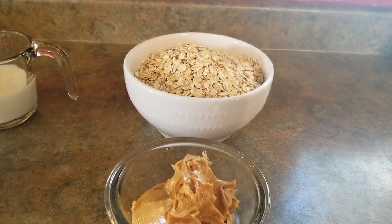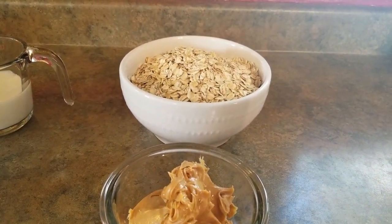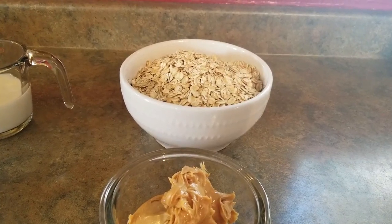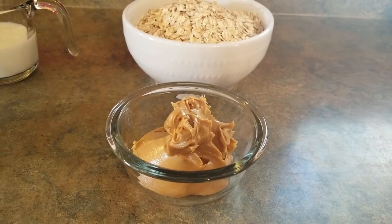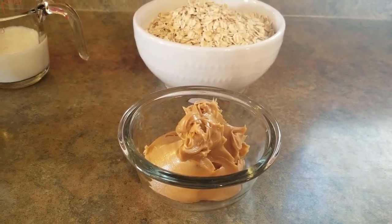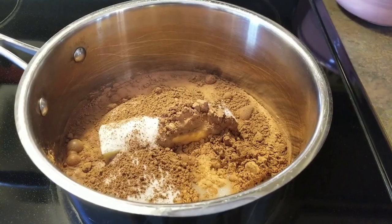of oatmeal. This can be the quick cooking kind, the old-fashioned oats, or a combination of both — just as long as it's three cups. And then half a cup of peanut butter.